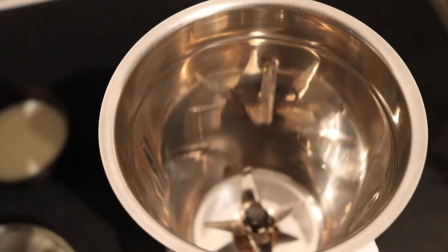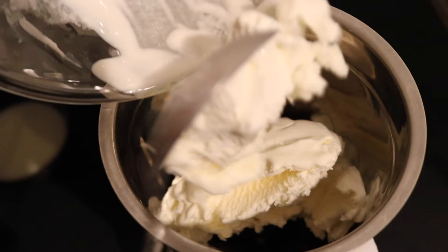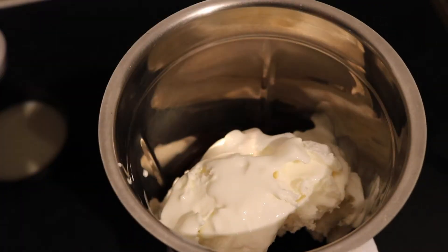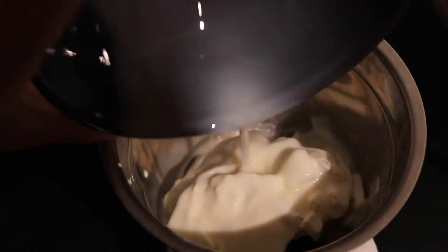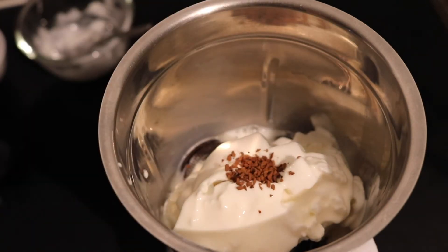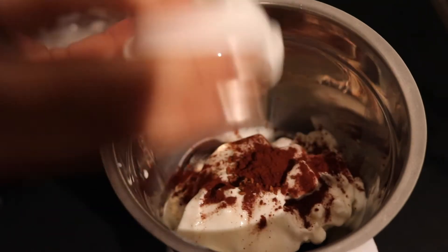First, we'll take a blender and add seven to eight Oreo cookies in it. Then we'll add three scoops of vanilla ice cream — or you can add chocolate or any other flavor ice cream you like. Then add one cup of chilled milk and half tablespoon of coffee powder. Coffee powder helps in enhancing the chocolate flavor.